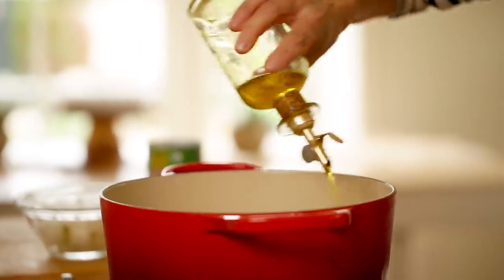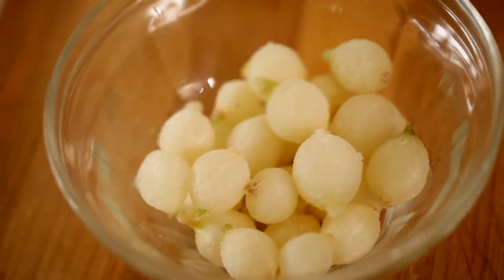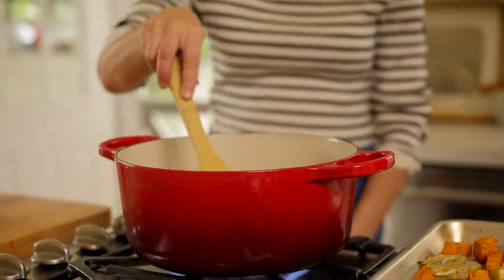Then in a large Dutch oven, add a tablespoon of olive oil, and then add a cup of frozen pearl onions. I find they're easiest to find when they're frozen, and they're simpler because you don't have to peel them. You can just put them in the pot just like that — you don't even have to thaw them out. Cook them until they start to become slightly charred and golden brown.